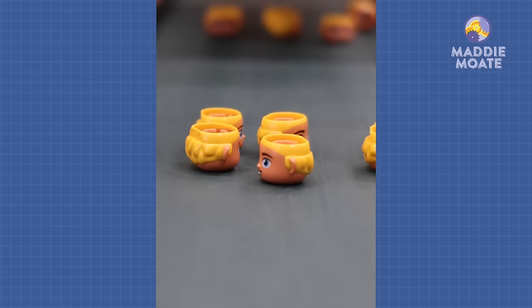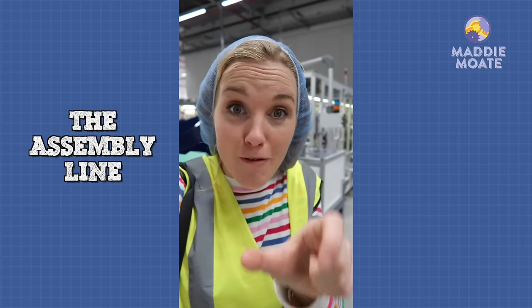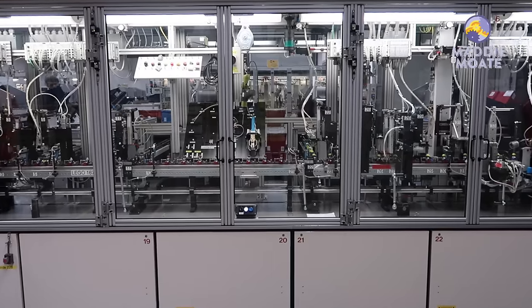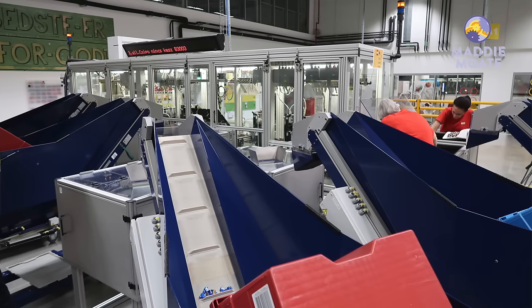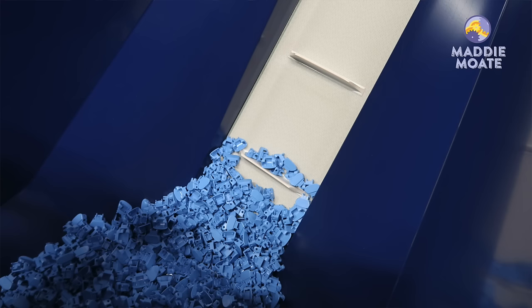Last but not least, let's go and see how some of the Duplo pieces are put together. This is a robotic assembly line where lots of robots put parts together to make Duplo figures. All of the pieces needed for the Duplo figure are placed around the assembly line and fed into machines up these ramps. Here we've got faces, some hats, and blue legs.